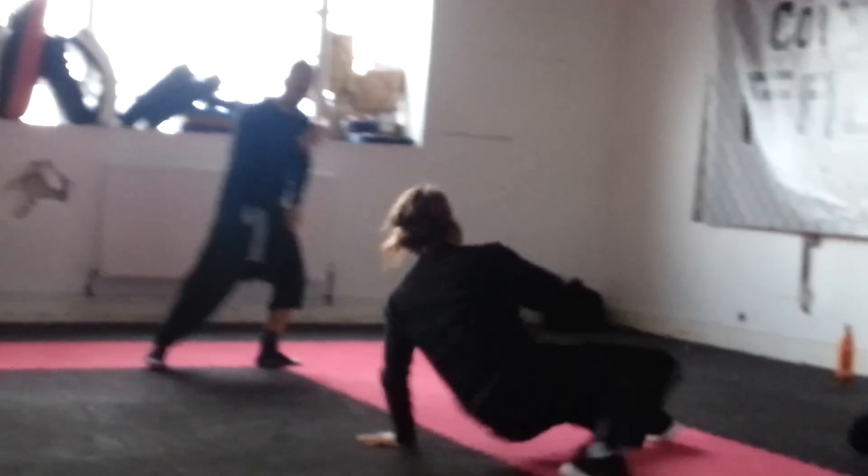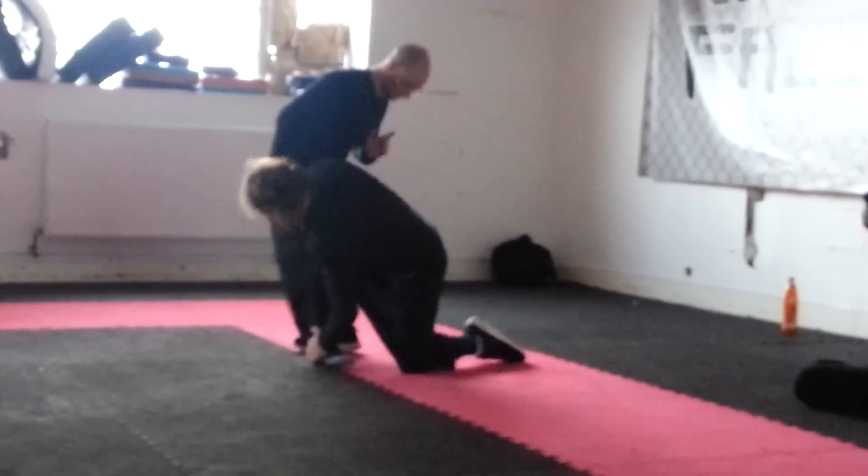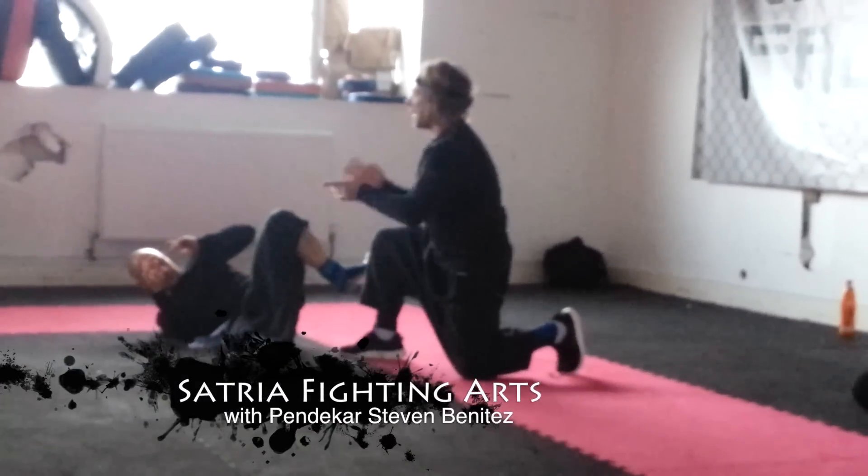First position. Take, break, bang, finish.